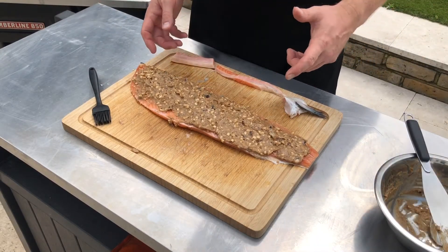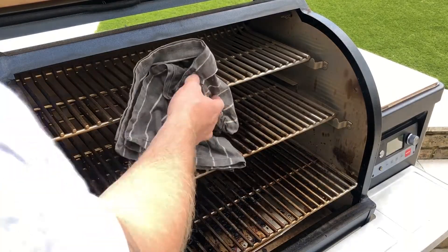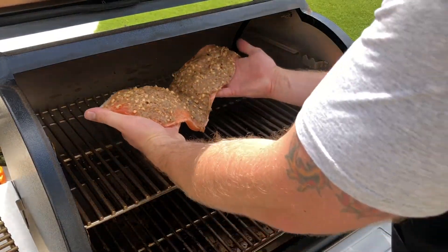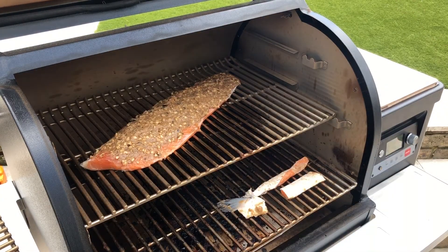We've put our marinade on our salmon, so the next thing to do is get it onto our grill. I'm going to take out our top shelf because we don't need it in, and then just lay our salmon in the Traeger. All that's left to do is close the lid.